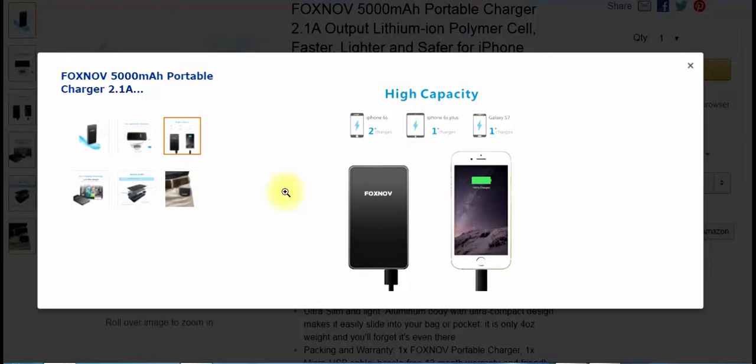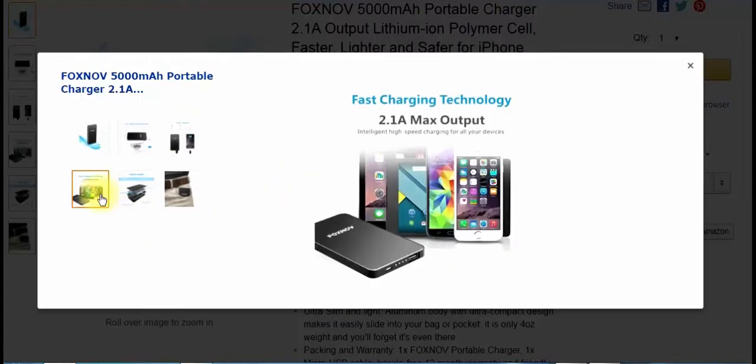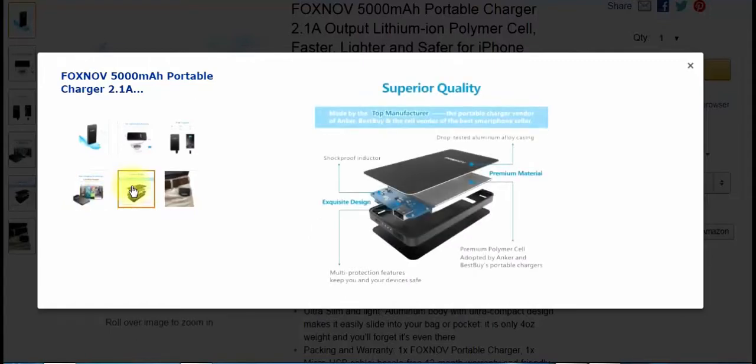It'll charge an iPhone 6S two times, the Plus model one time, and a Galaxy S7 one time. In an emergency, that's exactly what you need — even one charge is enough to make a phone call. It has fast charging technology with a 2.1 amp max output, so you can charge tablets with this. It features shockproof inductors and a drop-tested aluminum alloy casing.